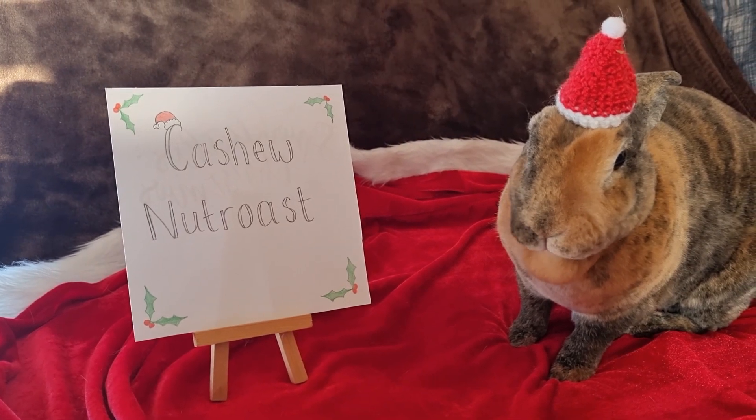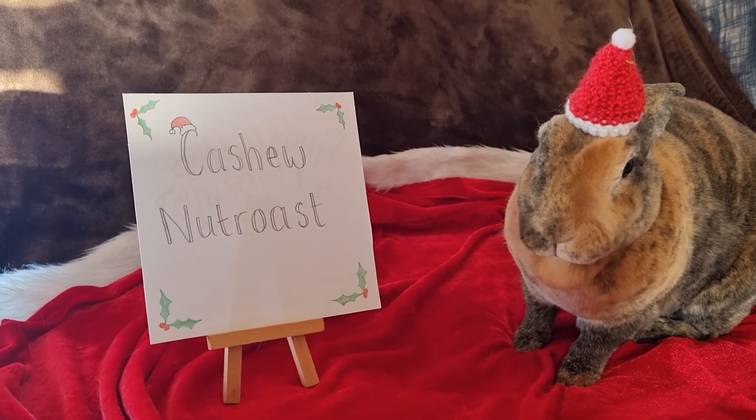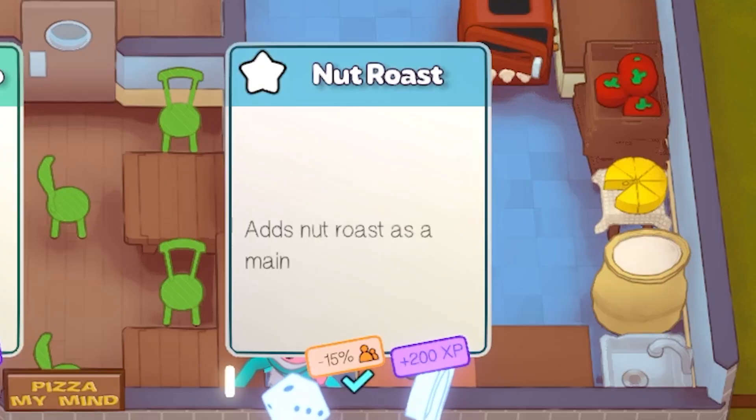Hello and welcome to Fionn's Christmas School of Baking. Today we're going to be making cashew nut roast, as seen in Plate Up.